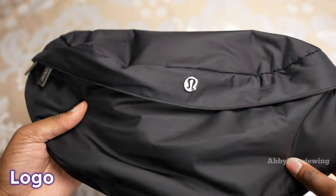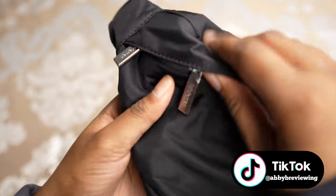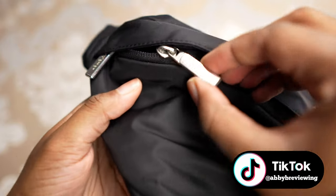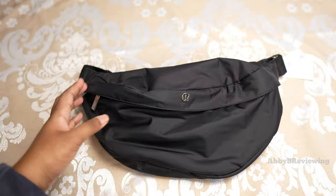The first thing I want to show you is the logo. We have this metal logo right here, and then we also have 'lululemon' written on the zipper pulls.